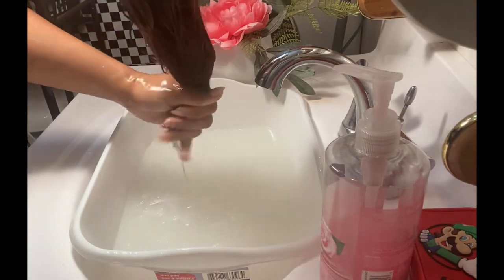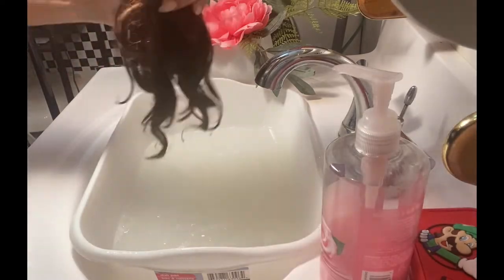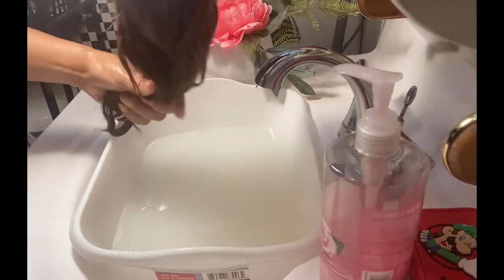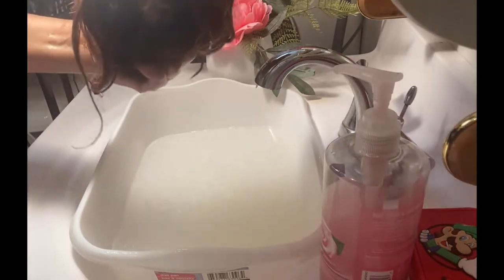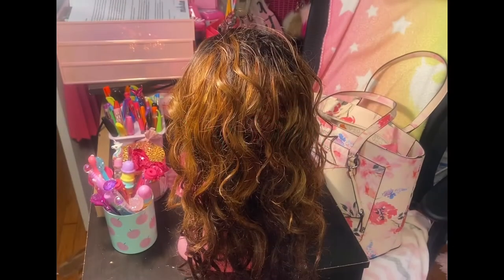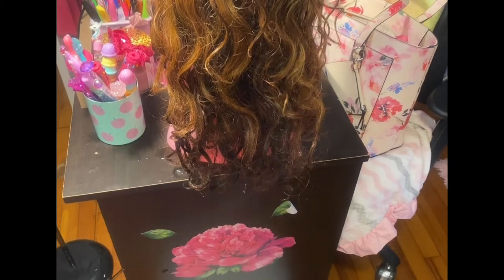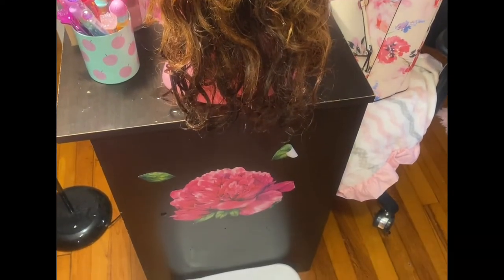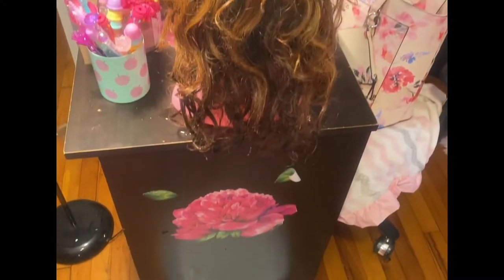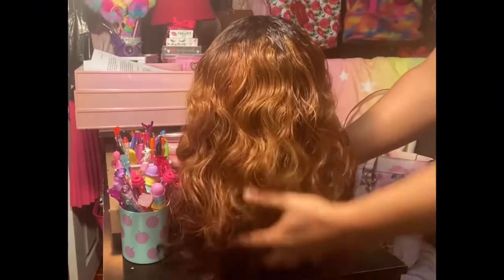Now you see me taking the wig and squeezing some of that water out, going in a downward motion and squeezing lightly as I go. You don't want to be too harsh because you don't want to pull any of the natural curls out — they're going to bounce back in. I'm fluffing it as I go along. Now it's time for the drying step — I take one of my mannequins, place it on my desk, hang my wig from it, place that basin right under it, and allow it to just air dry.